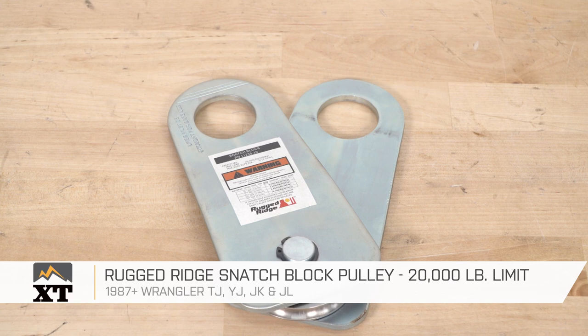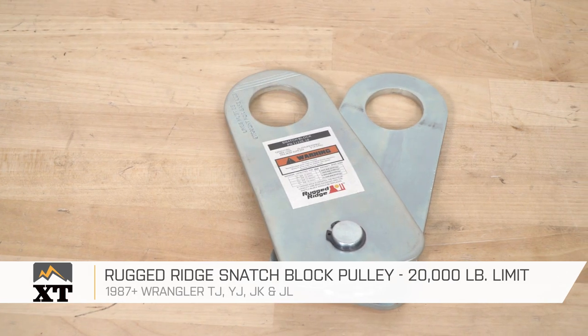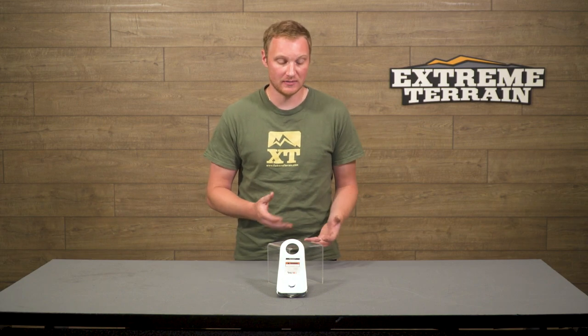This Rugged Ridge Snatch Block Pulley is for those of you that have a 1987 all the way up through the most current model year Wrangler that have a winch installed on your Jeep and want just one more tool to help you use that winch more effectively.